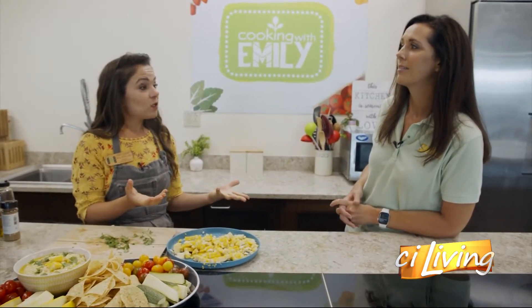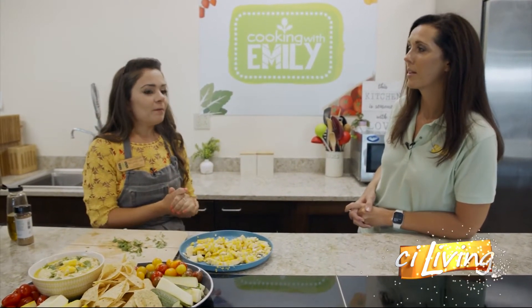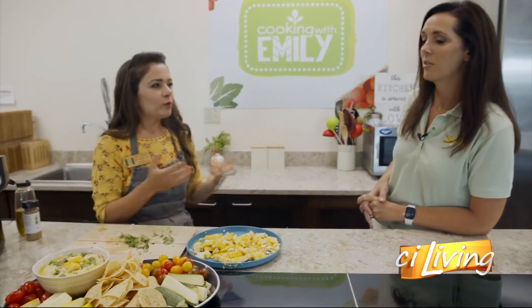How long can it last? It depends on how fresh it is. If it's really fresh, it can last up to four or five days. If it's not as fresh, it might be about two or three days.